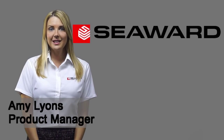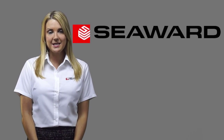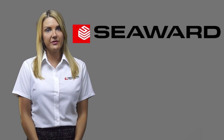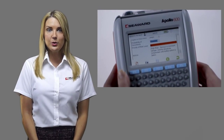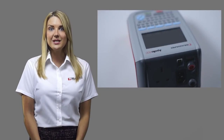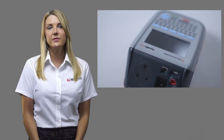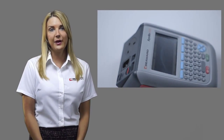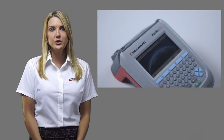Hello, I'm Amy from Seaward. The Apollo 600 is the first and only PAT tester to incorporate a camera, but many of you may be questioning what the use of this is. The camera is not only useful when pad testing, but also for many other workplace testing inspections, including risk assessment. This series of short videos will describe 10 uses for the Apollo 600 camera to help you work more efficiently and offer a value added service to your customers or duty holder.